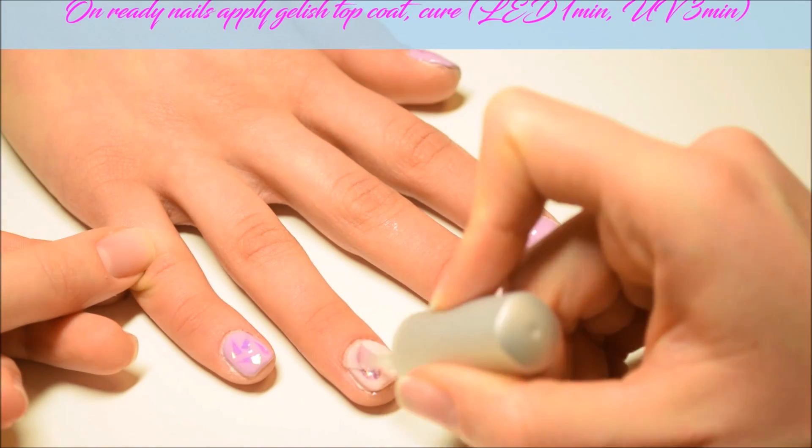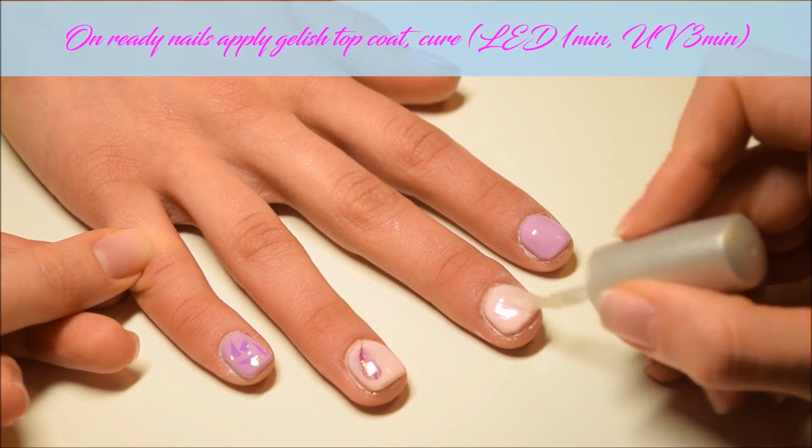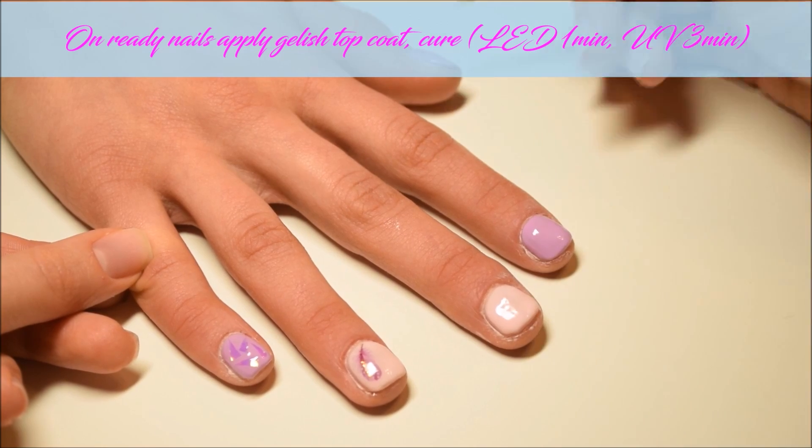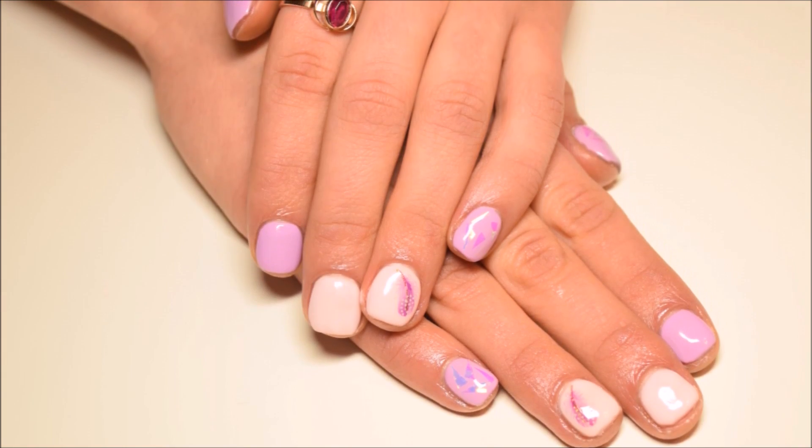On ready nails I apply gelish top coat and cure again. And this spring look is ready.